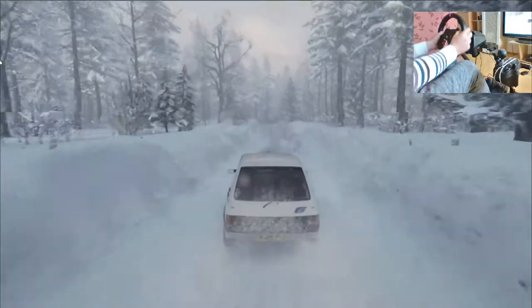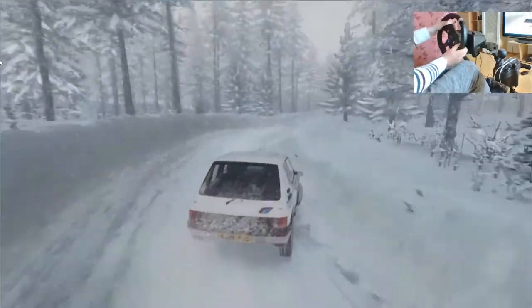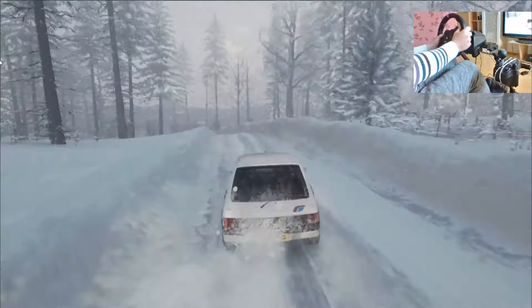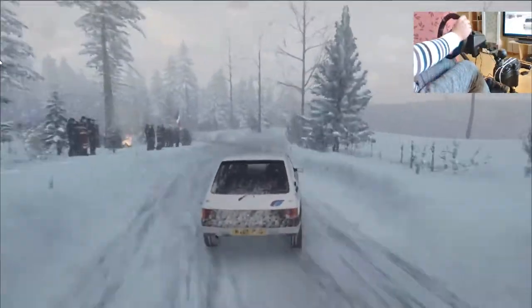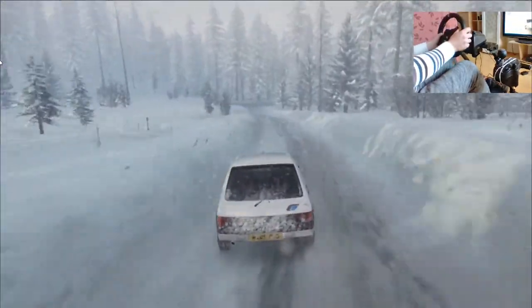Quaranta. Presto sei sinistra, apre su crinale lungo. Sessanta. Tieni la destra su crinale. In quattro sinistra stringe. In quattro destra lunga. Apre centrale su crinale. Attenzione, trenta.